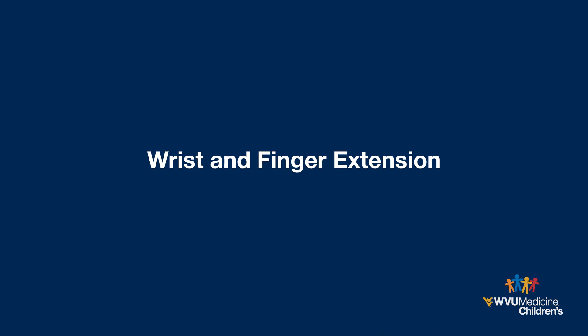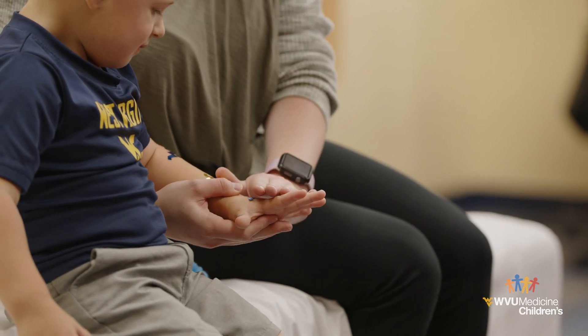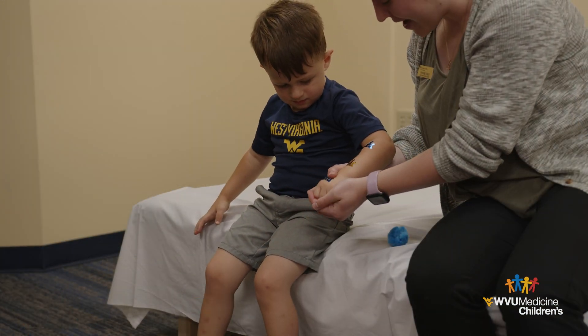Wrist and finger extension. Support the child's forearm as you gently move the wrist and fingers into full extension, then back into a fist. Make sure to also incorporate their thumb into these movements.